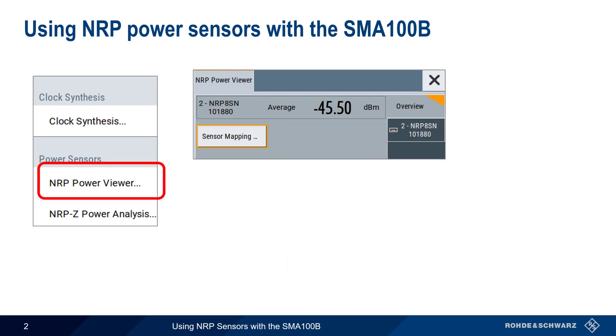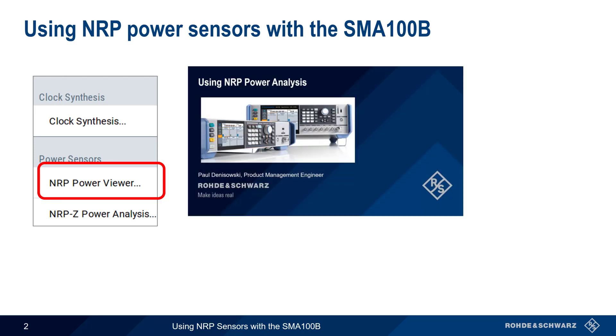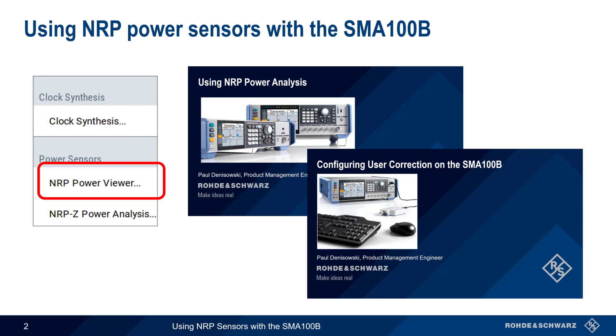This presentation will cover basic sensor attachment and the use of the NRP Power Viewer application. If you're interested in learning more about the NRP-Z Power Analysis application or about configuring user correction, separate presentations are available on both of these topics.